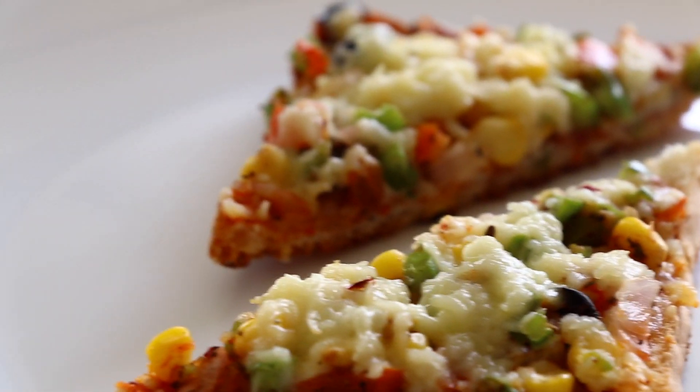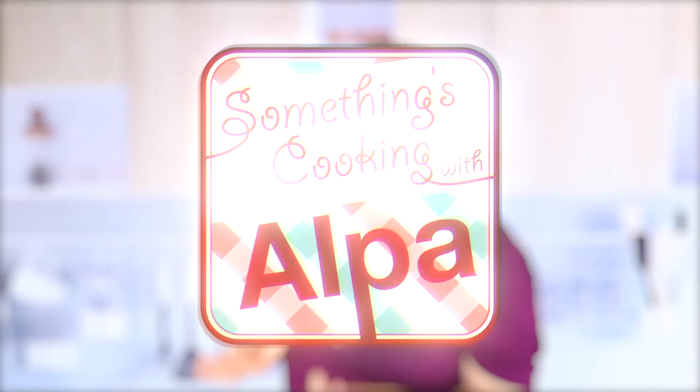Let's make your kitchen your family's — especially your kids' — favorite restaurant by making bread pizza, which has all the flavors of pizza and is super quick and instant. So without any further delay, let's look at the ingredients.